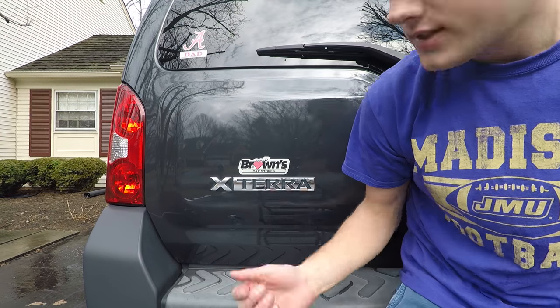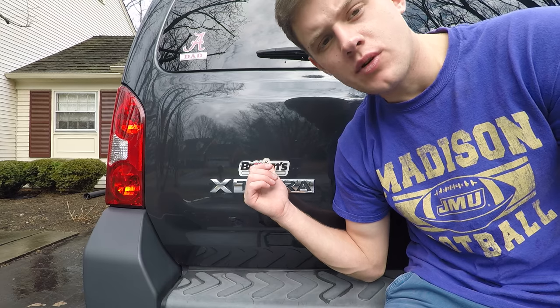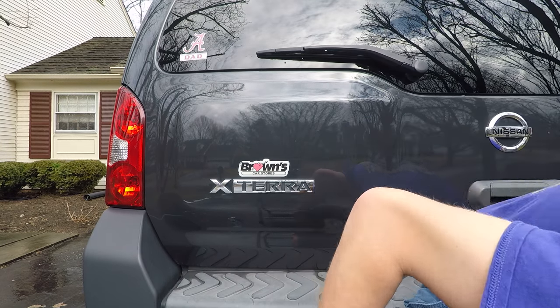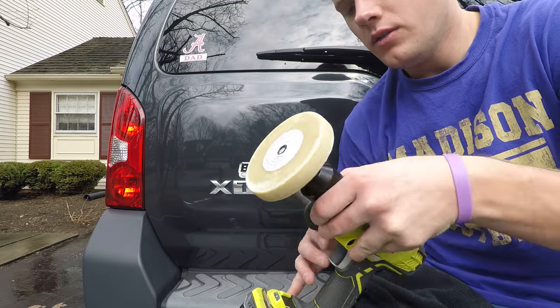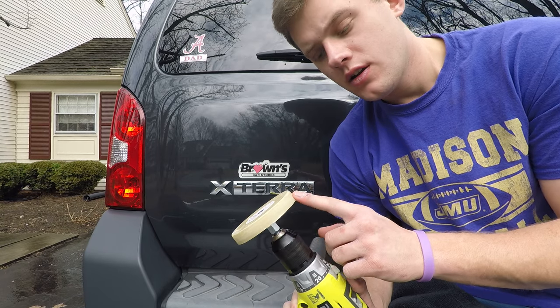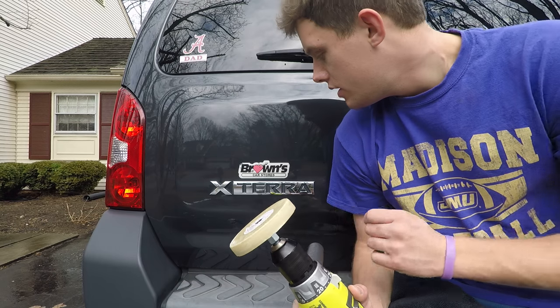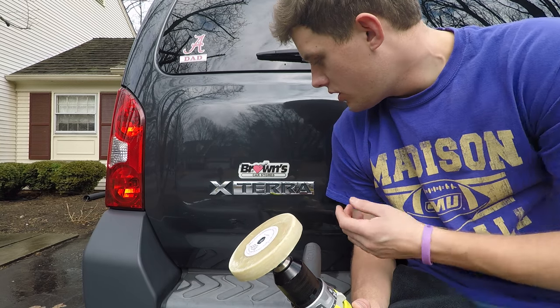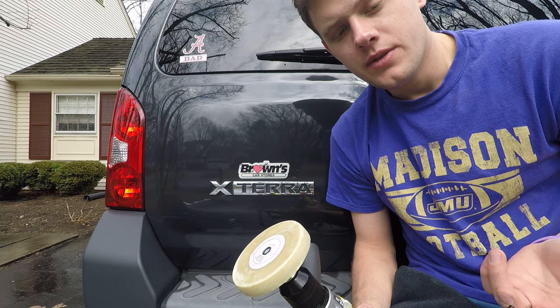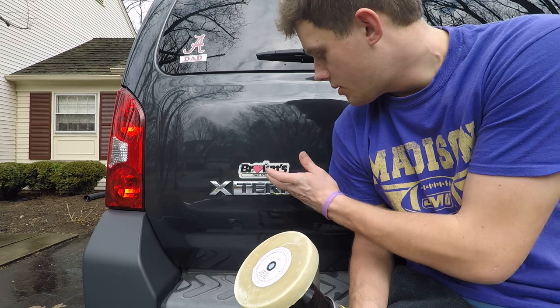Welcome back to my channel. Today I'm going to remove this brown sticker on the car. I'm going to use my drill with a 3M adhesive remover wheel to remove it. This is almost like an emblem, so we're basically just dealing with the adhesive side.